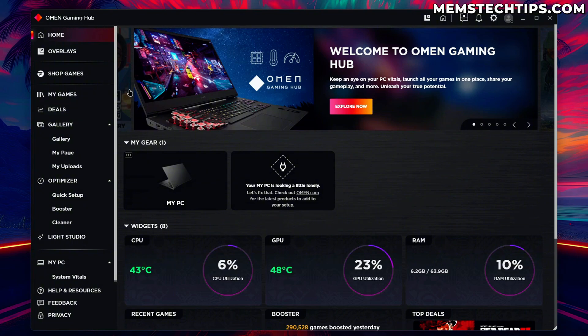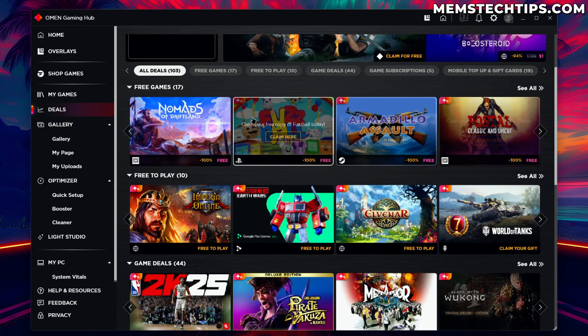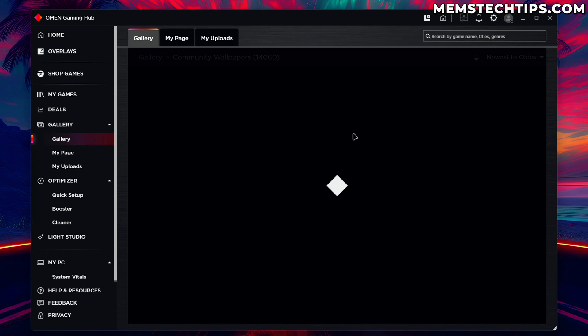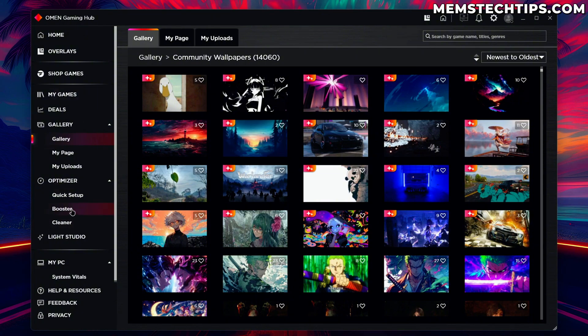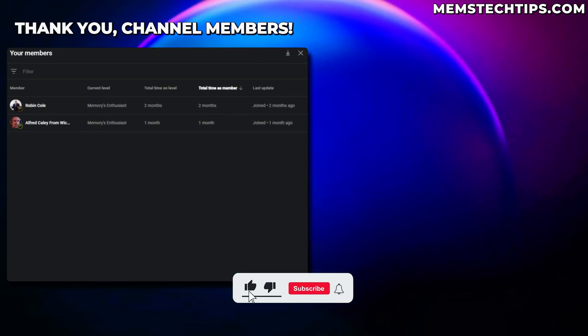After having a look at the Omen Gaming Hub, to me the best things are the Deals tab where we can get free games across platforms — that's really cool for game collectors who just like having a collection. The other great thing is the Gallery tab with a whole bunch of awesome community wallpapers that are all free, helping you effortlessly change your wallpaper and keep your PC looking fresh. And lastly the Booster gives you some control over Windows services to optimize your PC for gaming — but I haven't personally tested it, so leave a comment if it gave you a performance increase.